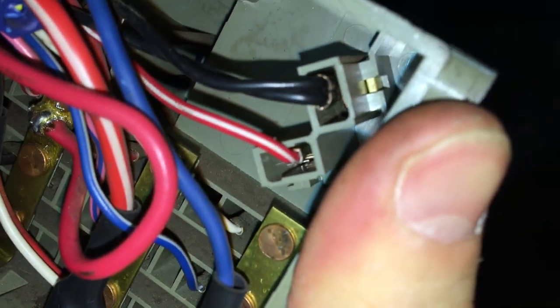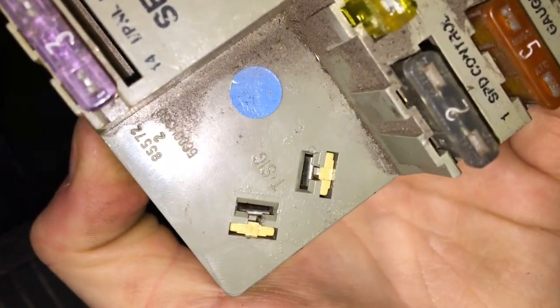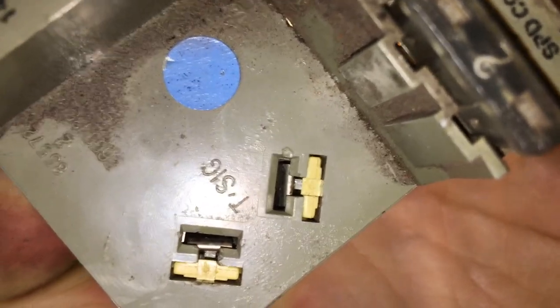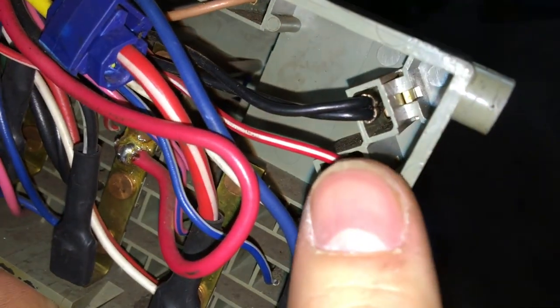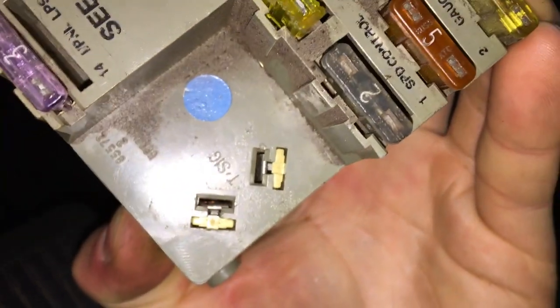Push them out from the back with a very small screwdriver through the slots — they pull right out. After that, there's a small retaining clip you need to pull back with a very tiny screwdriver, just in between the metal and the plastic. Once that's out, you can simply pull those two clips straight back, reverse them, and slide them back in — they'll clip right in. Then put those plastic pieces back in and install the flasher.